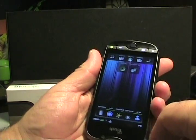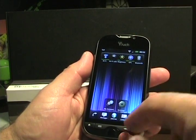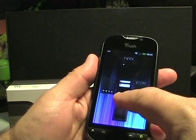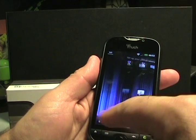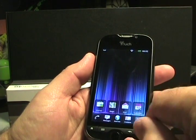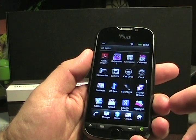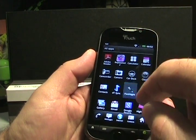Let's take a look at the software. This is Android with HTC Sense — there are five home screens and you can slide through different widgets. Tapping on applications, you can see there are some specific apps loaded on this device: Friendstream from HTC, the doubleTwist sync app, and a flashlight application.